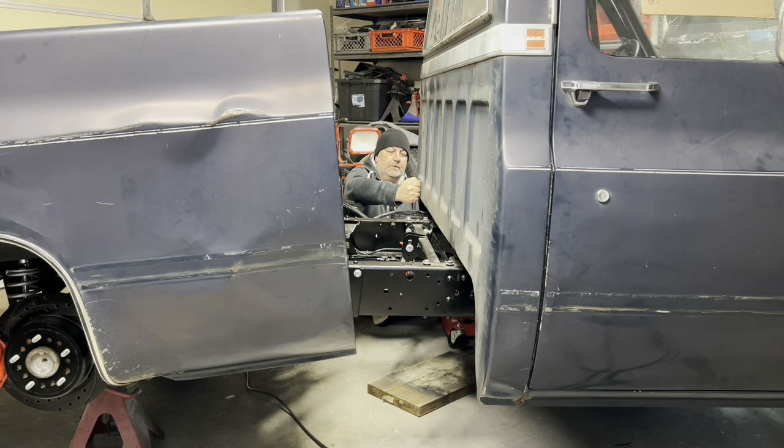Don't over tighten. Oh, hey there. Welcome back to the channel, good to see you. If you've been following along with the Winston build here, you may be wondering what the heck is going on. Well, I have updates.